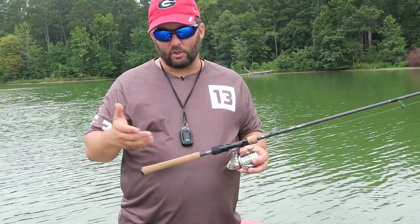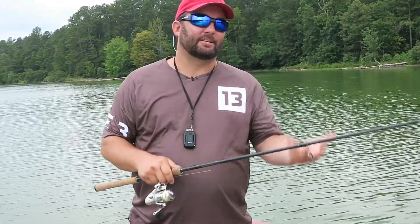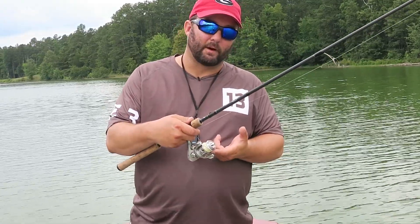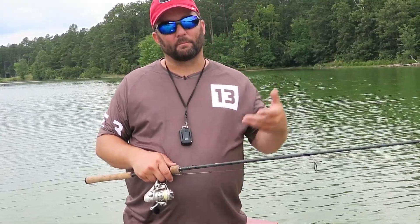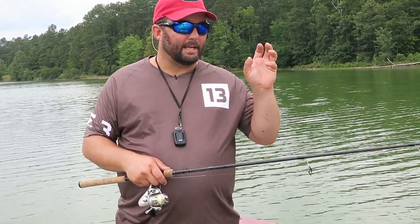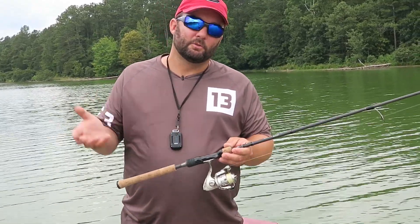Another advantage of using braid is sensitivity. You can take a hundred dollar rod, put braid on the reel, and you can have the sensitivity of a five hundred dollar rod. It really does end up saving you money. It lasts longer — I'll use braided line for two or three years on a spool. As it fades I color it. I like to use yellow braid on my reels, but a lot of companies are no longer making yellow braids, so I'm probably going to have to go back to green. Braid is expensive, but if you use it for a long period of time, it pays for itself.